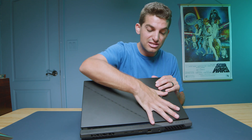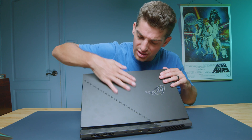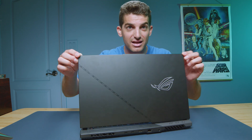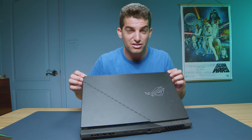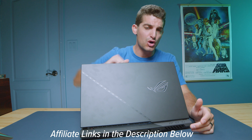If you're big into fingerprints, this laptop would also be great for you. As you can see, there are lots on this top cover — I have kind of oily hands, so I tend to mark up laptops, and this one is no exception. It is not absent of fingerprints — it is a fingerprint magnet. Once again, if you're curious about the exact pricing and availability, links are in the description below.